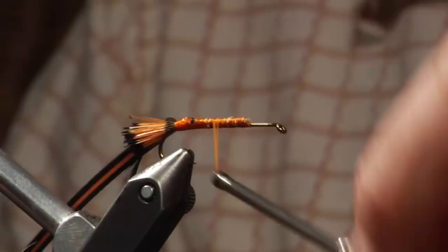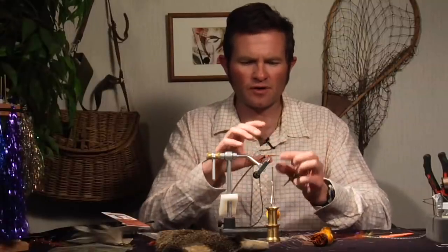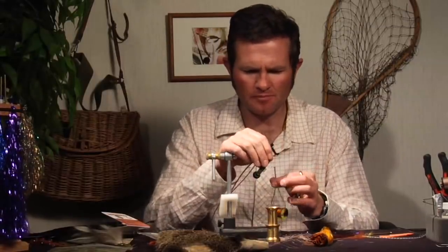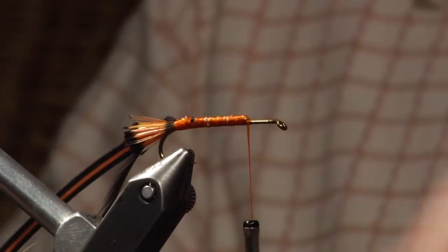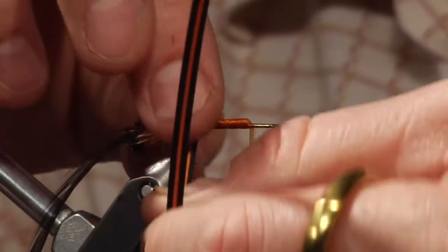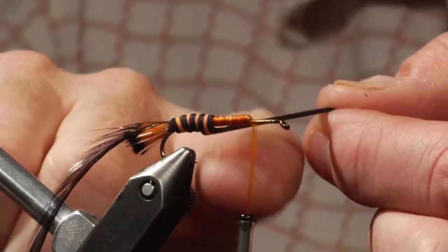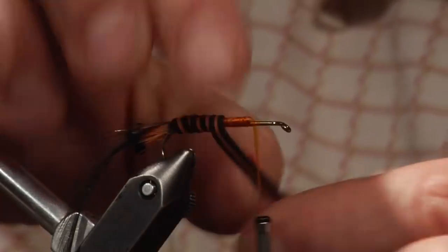So now you wrap that forward. The great thing about dubbing is you can stop with your dubbing, bring it forward, tie in legs, then re-dub and bring it forward — so instead of two pairs of legs you can have four. Haven't yet developed a good way to do that with this foam, but this is still a pretty successful fly as it is. Wrap that all the way forward to where it drops off the body, and now wrap the foam forward. I'm overlapping black on black. This is only one millimeter foam — be careful of that hook point, it can tear the foam and cause it to split away.